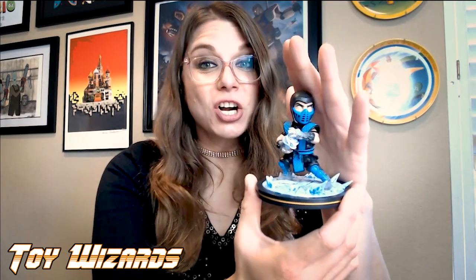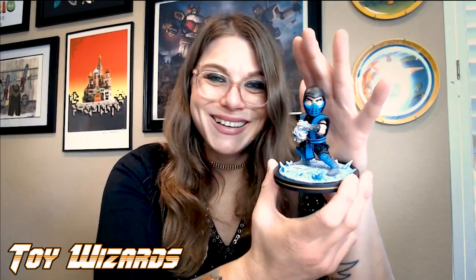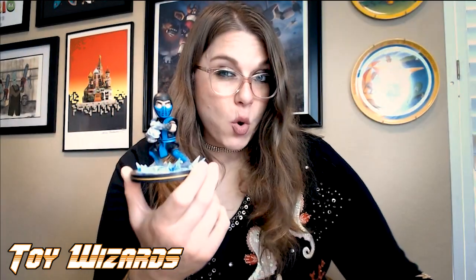I remember people really liking Sub-Zero a lot. When I was younger and my friends and I were all playing Mortal Kombat, I remember people being really into Sub-Zero. I think his reputation at the time was more like the gentle murderer — because Scorpion had this freaking spear and he'd be like, "Get over here." And Sub-Zero was more quiet, calm, slow ice. But he made ice spears too.